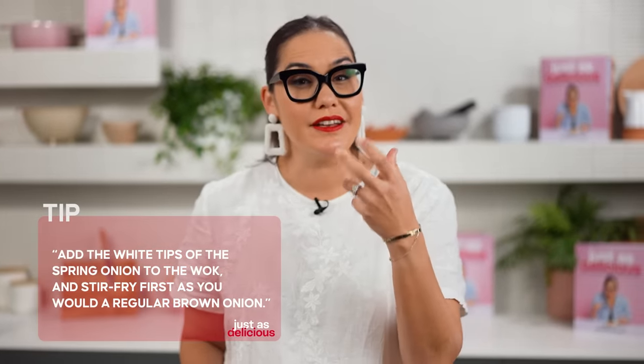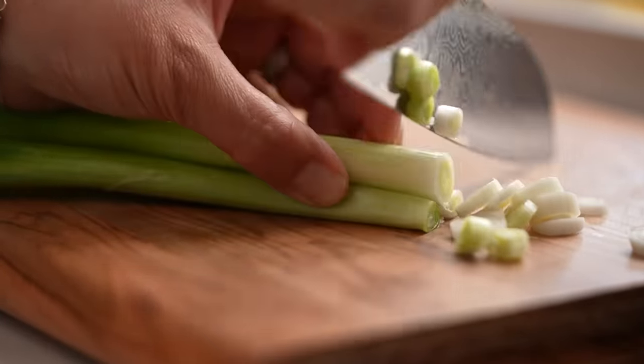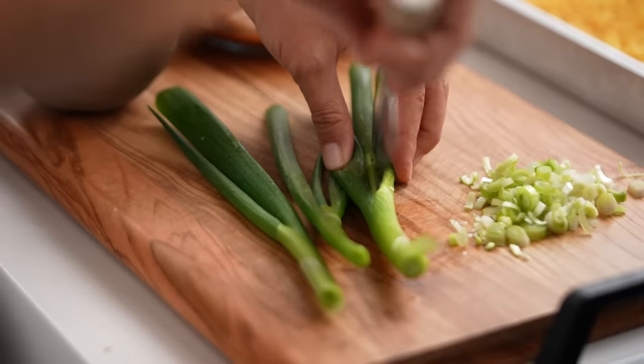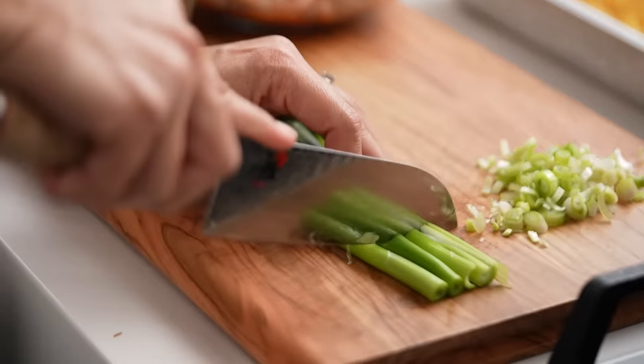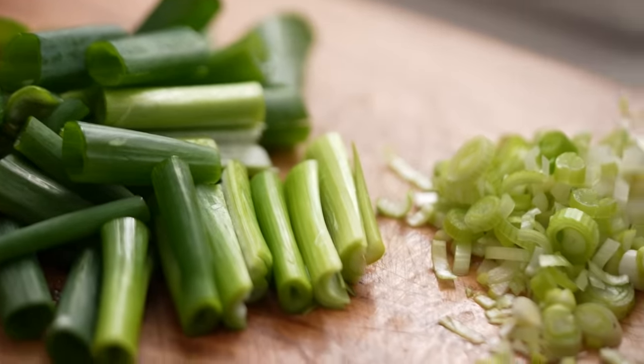For the final preparations, I've got some spring onion. The pale white part has much more of a stronger onion flavour, so I like to stir fry it at the beginning of my stir fry, sort of like I would an onion — I'm going to finely slice that part. Then the green part, which has a milder flavour, I'm going to toss through at the end for some extra colour, cut into battens. A very simple thing, but really making use of the flavours in your spring onion stem.